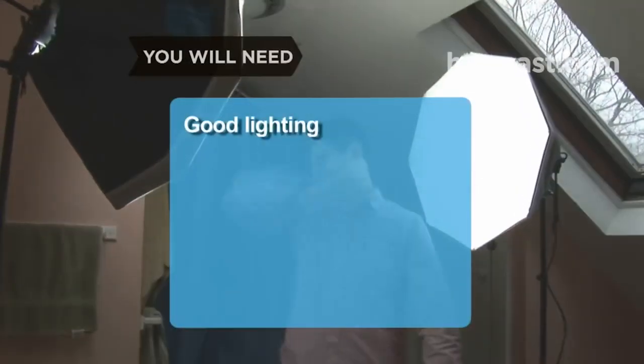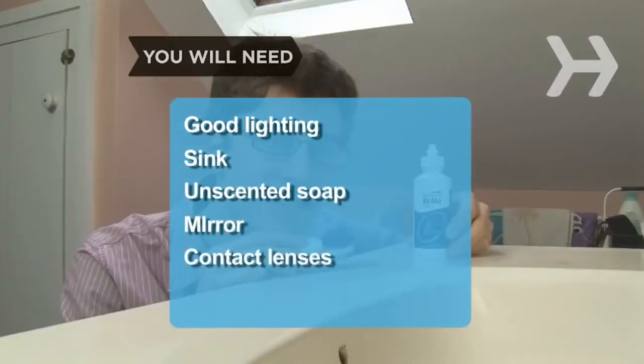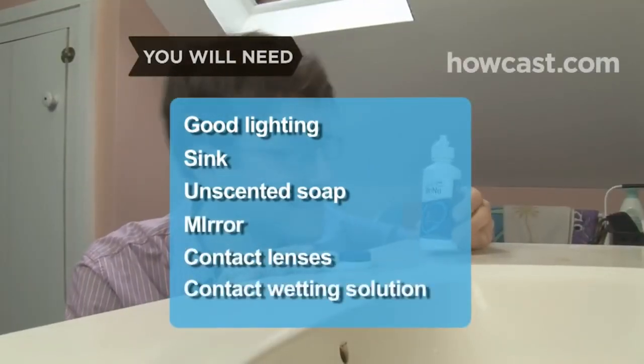You will need: good lighting, a sink, unscented soap, a mirror, your contact lenses, and contact lens wetting solution.